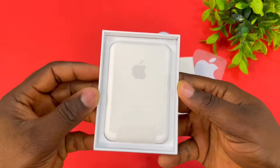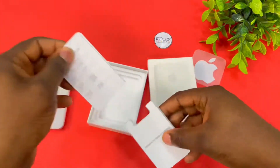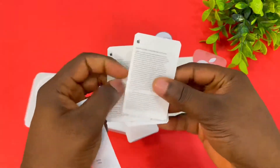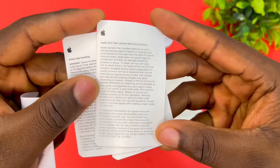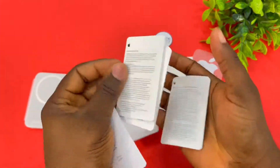The first thing we see is the MagSafe battery pack, and then there's also a pamphlet. Inside the pamphlet we have paperwork like the safety guide, a one-year limited warranty from Apple, and some other information.